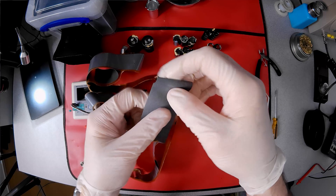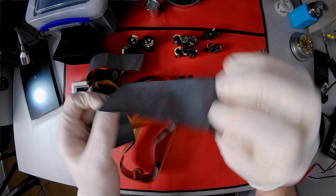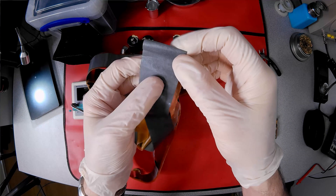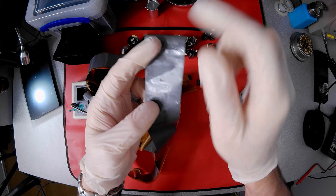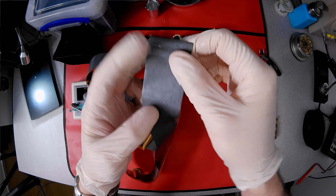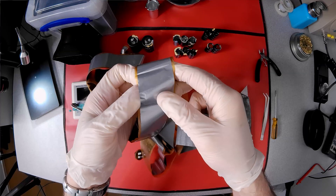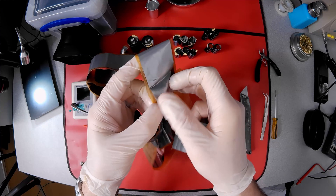Next is the aluminium anode foil with an aluminium oxide layer as a dielectric. The surface is etched to increase surface area and feels like a 1200 grit sandpaper to the touch. And finally we have the shiny aluminium cathode foil.